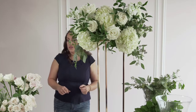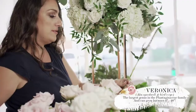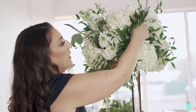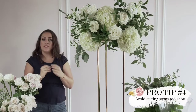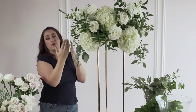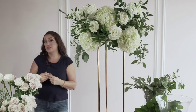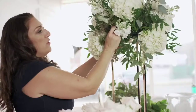Now we're going to use our veronica to give a little bit of texture and extend the piece. You want to avoid cutting your stems too short — you can never add back part of the stem that you've cut off. You can always hold your stem to the arrangement to measure and give you a guide of how short you want to cut. You can always cut off more, but if you cut off too much, unfortunately you won't be able to utilize your flower any longer.